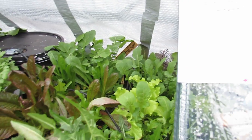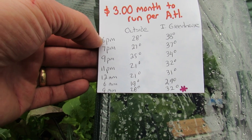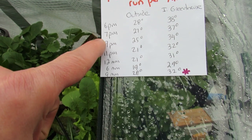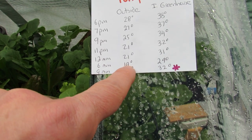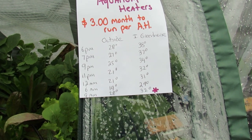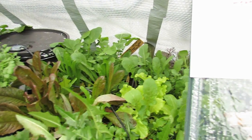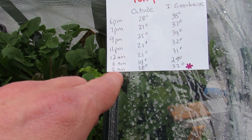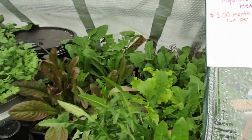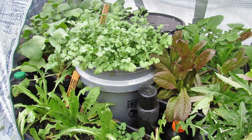I wouldn't mind spending six, seven, eight, nine, or ten dollars even. On the day it got down to 18 degrees, at 6 p.m. the outside temperature was 28 and the greenhouse stayed at 38. By 6 a.m. it got down to 19 degrees outside, and the greenhouse was at 29 degrees. So for that whole 12-hour span, the inside temperature stayed 8 to 10 degrees warmer than outside. Interestingly, at 9 a.m. when it warmed up, there was only a four-degree difference — I think the greenhouse had used up some of its stored heat over that 12-hour span.